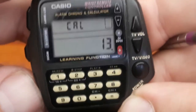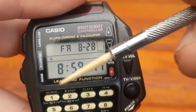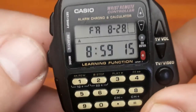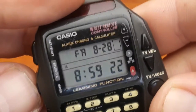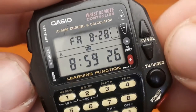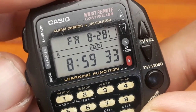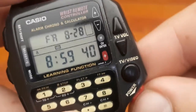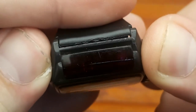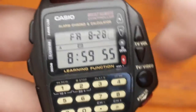Pressing the mode button gets us to the standard timekeeping mode, where you have the day, date, and time in AM/PM format. To get to the wrist remote controller, you just press this button, and you can switch between TV, VHS or video, and the function to learn the IR code — or infrared code. When I switch to TV and press the power button, you'll see the indicator showing that the IR is blasting. The camera should pick up the infrared diode, but it doesn't — doesn't matter.